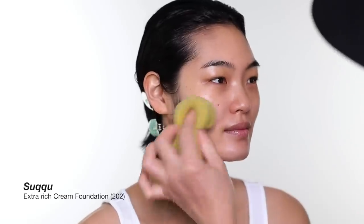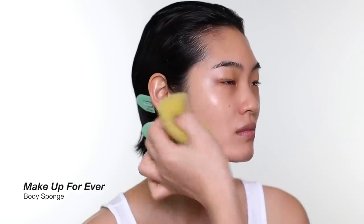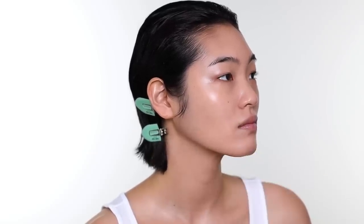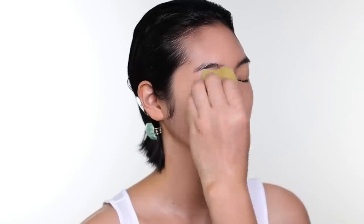I love to apply foundation with this sponge. It is really a body makeup sponge, but I started using it for foundation and I love it. It is better when the sponge has been used many times — of course you wash it after every use — but because when it's older, you can mold it into every shape you like. The foundation I'm using right now is very luminous, and on top of all the skin prepping, it actually helps the skin look even more luminous.